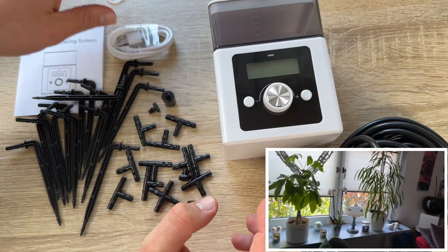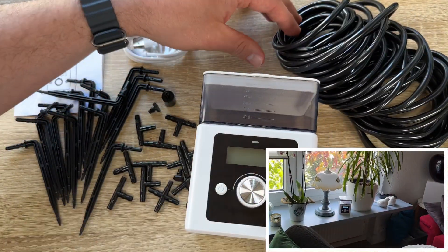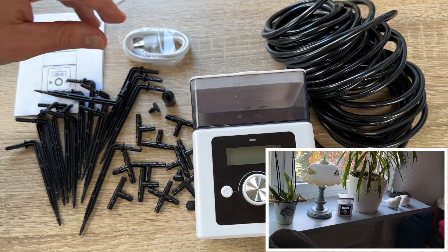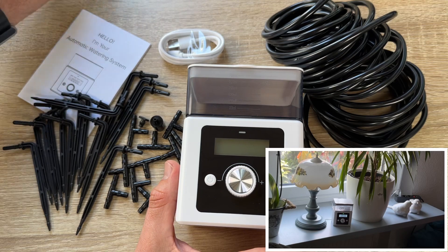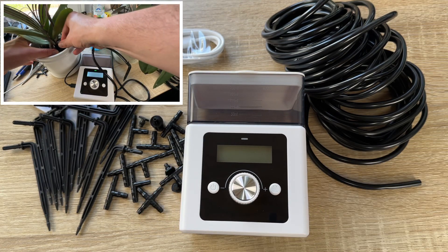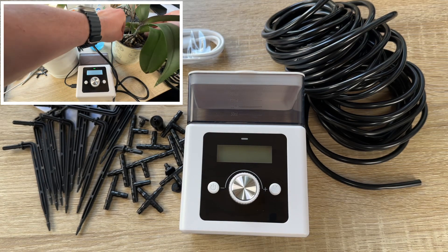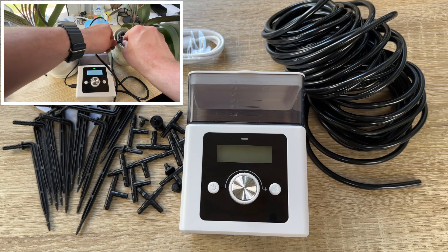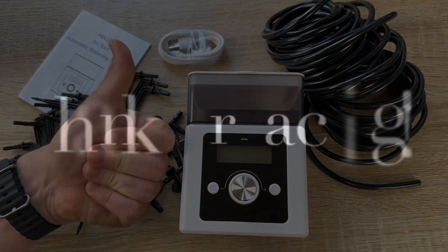In automatic water mode, you can easily set the beginning time, end time, amount of water, and amount of nutrients to be delivered to the roots. This is the GetFung automatic battery-powered watering system. Thanks for watching — please subscribe and leave feedback, and I hope this gets on my channel soon!